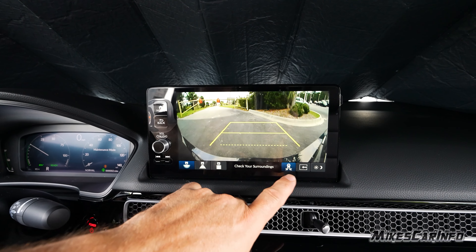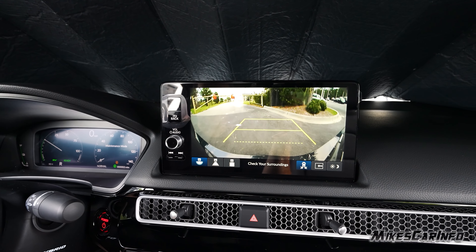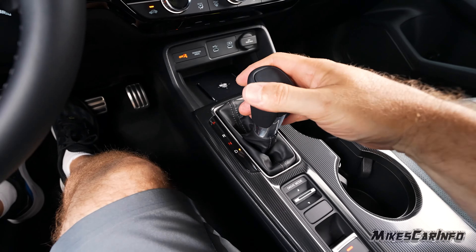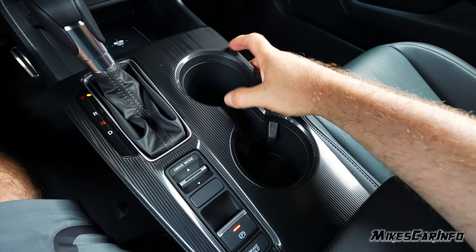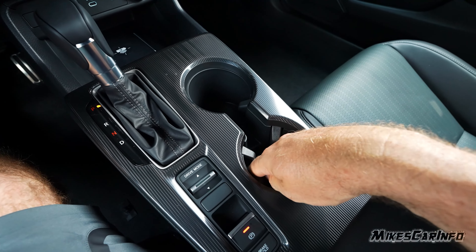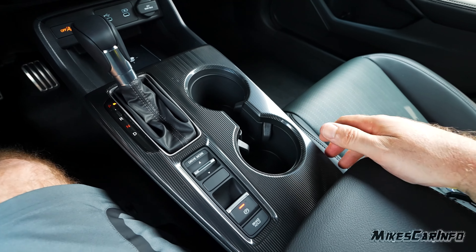The rear cross-traffic alert can be activated right there when this is popped up. There's neutral and drive — pretty straightforward. There are the cup holders with little spring arms and hard plastic on the inside that's easy to clean and durable.